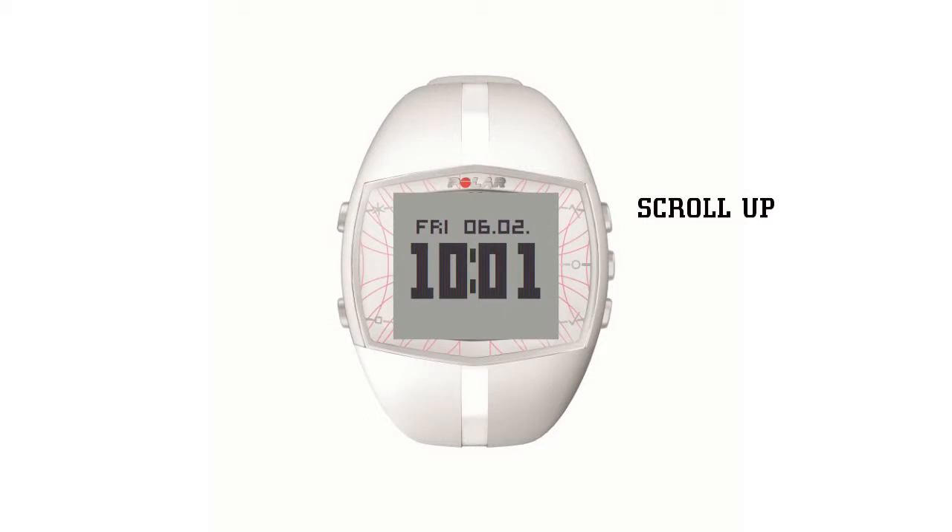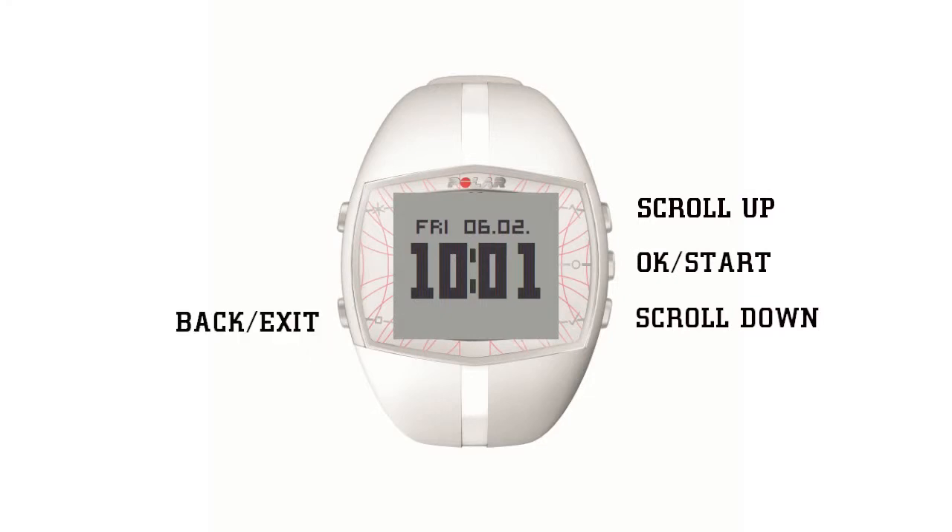The top right button is to scroll up and the bottom right button is to scroll down in the menu. The center right is an OK start button. The bottom left button is the back exit button and the top left button is for the backlight.